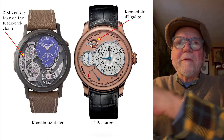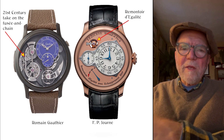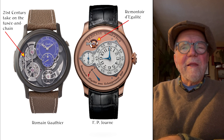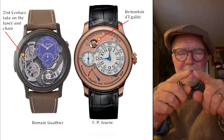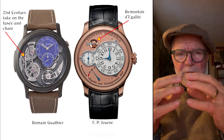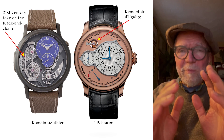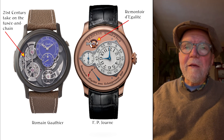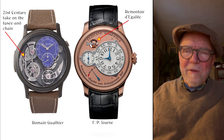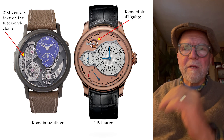For years, one of the early mechanisms to improve watch accuracy was the fusée and chain. It was big and clumsy — a round pyramid-shaped fusée with a chain that got shorter as the mainspring wound down. Romain Gauthier came up with a 21st-century version that works a little differently but has the same kind of functionality in terms of increasing accuracy.